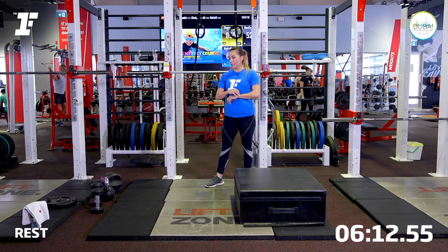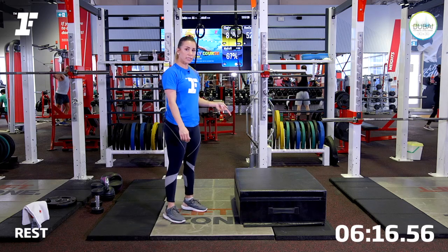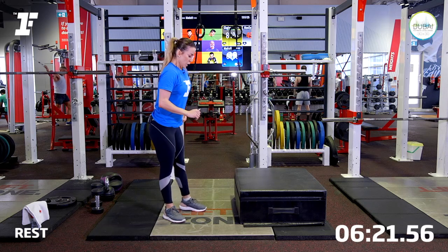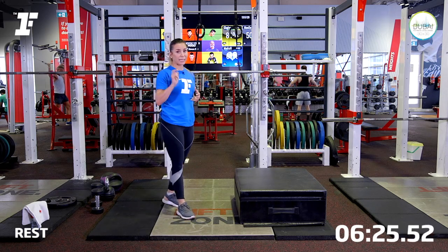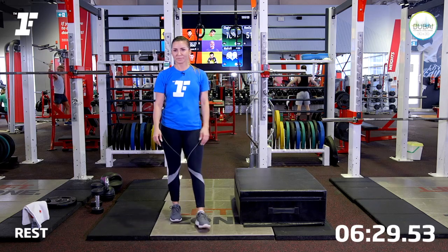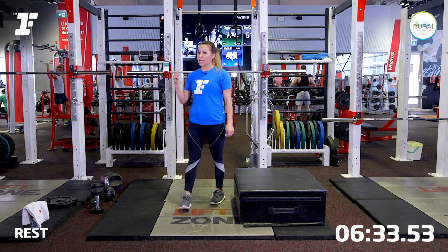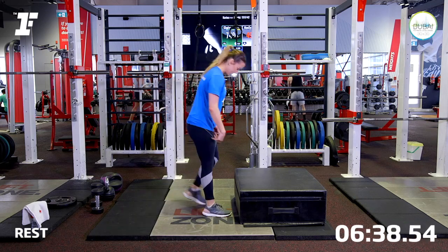So the next exercise is going to be on the box — the modified burpee and a push-up. We're going to integrate these exercises to maximize calorie burning using upper and lower body. Let me check my heart rate. Now I'm on 77% — I think I'm ready. Are you ready? Let's do it.